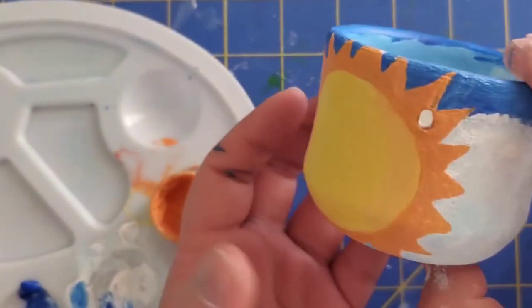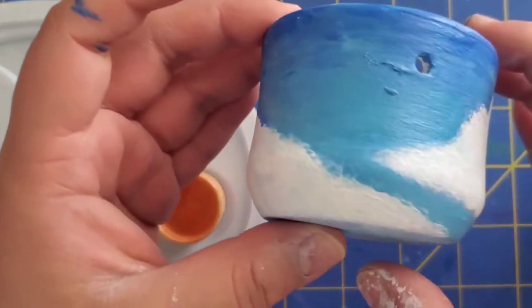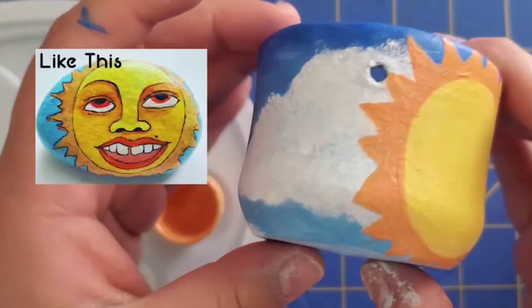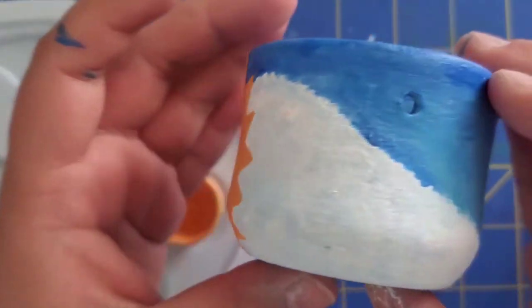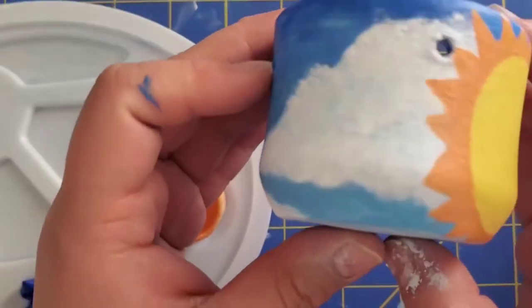I love how it kind of came out. I didn't decide to add more details because I don't want to make it too difficult for me. So I love how it came out.